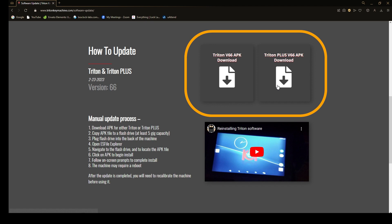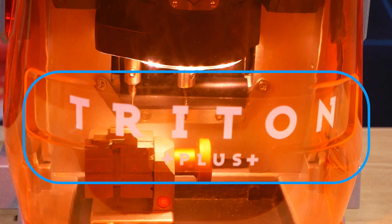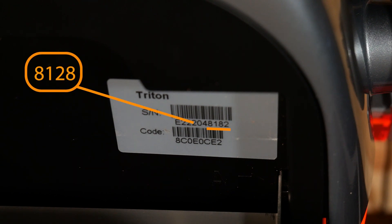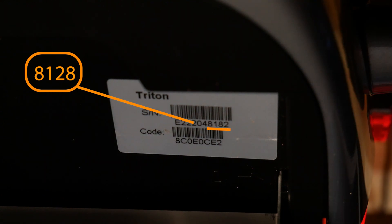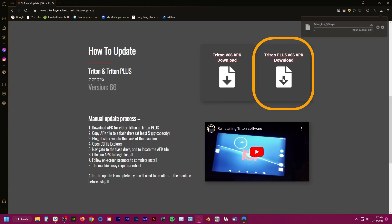There are two main ways to tell if you have a regular Triton or Triton Plus. You can look down at your orange shield — there's going to be a sticker on the front and it'll either say Triton or Triton Plus. If you don't have the sticker, you can also take a look at the silver sticker underneath your screen on the right side, which has your serial number and registration code. Pay attention to the last four digits: if the first number of the last four starts with an eight, you have a Triton Plus; if it starts with a five, that is a regular Triton.